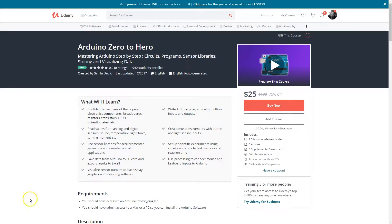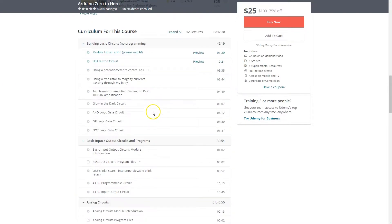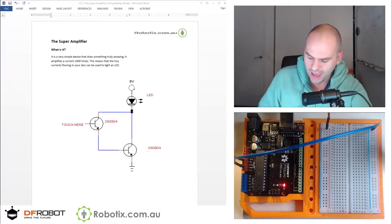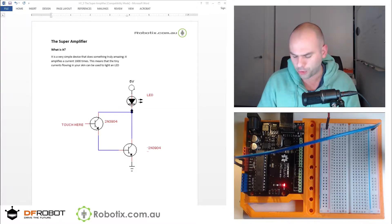The tutorial you're about to watch is a part of a course called Arduino Zero to Hero. The link is in the first line of the description for much more — 52 lectures and everything you need to master Arduino. Hello and welcome. In this tutorial we are going to create a super amplifier.